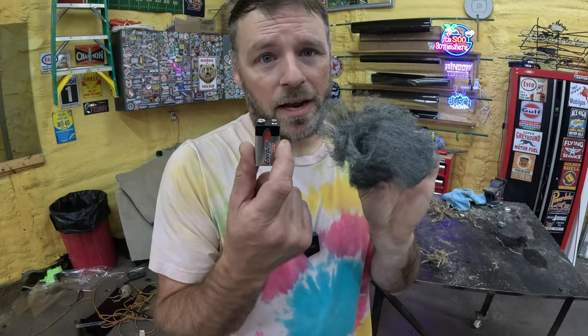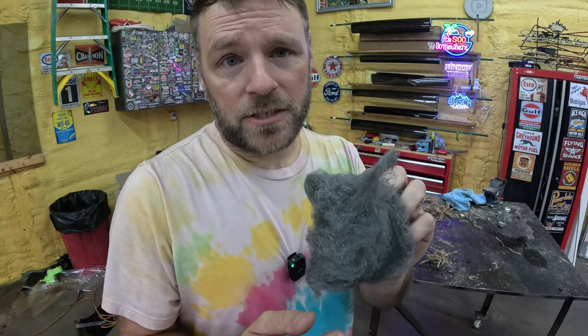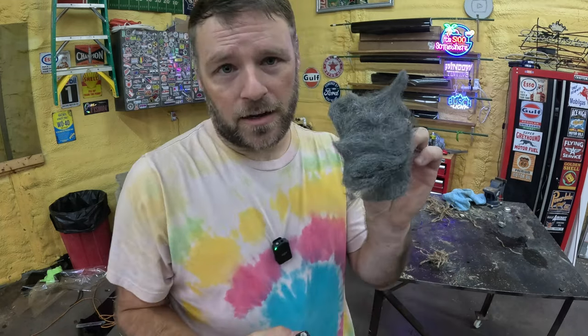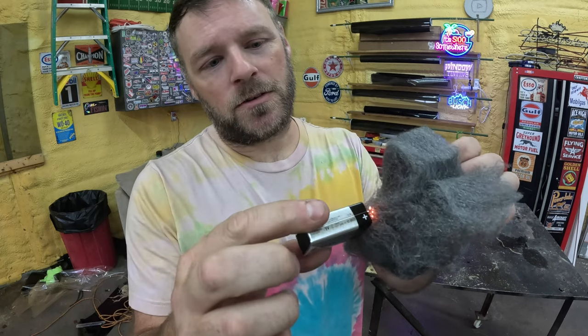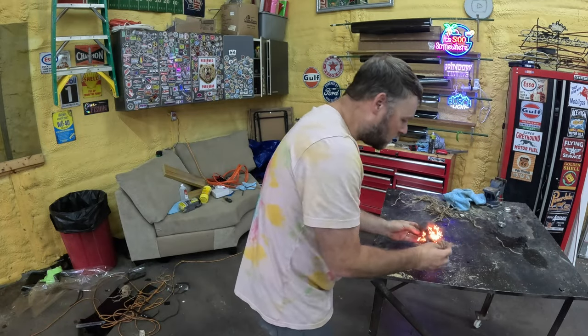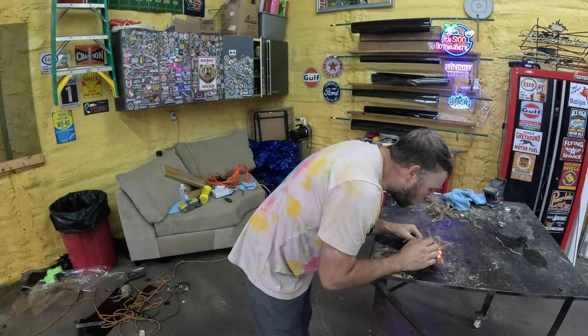You always have the steel wool and 9-volt battery trick. For this, you need the thin steel wool — the thick steel wool won't work as well. Get your battery and your steel wool. Easy as that. Blow it into a fire. That's probably the fastest way to start a fire.